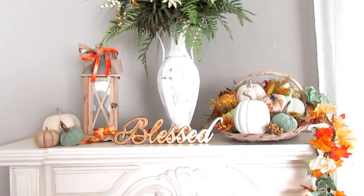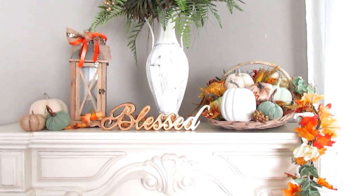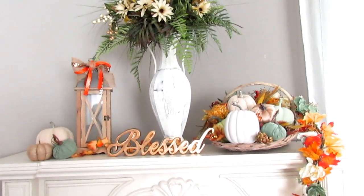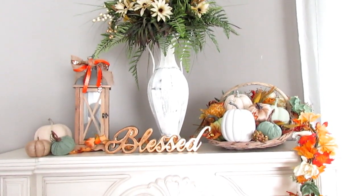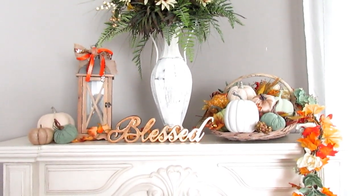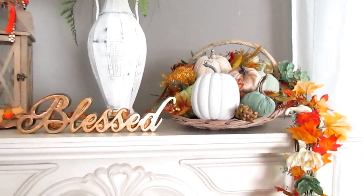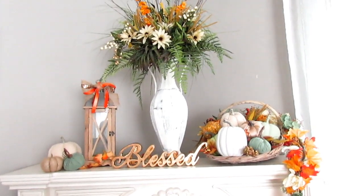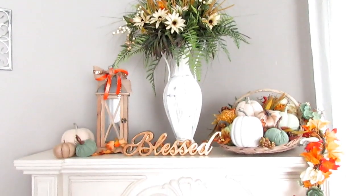All of these items are things I already had — I didn't go out and purchase anything new this year for this particular mantle decor, and I think it came out really well. You can make up your own version: if you have a lantern, a tray instead of a basket, or a crate, you can come up with your own style. Maybe use a shorter urn or a less tall arrangement.